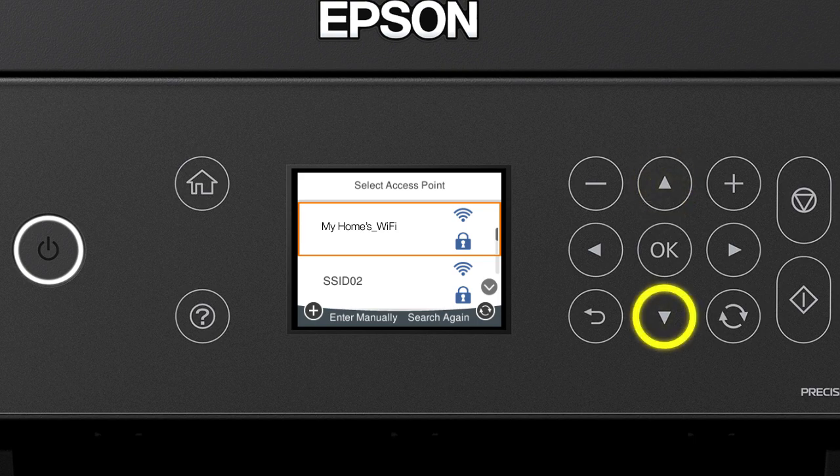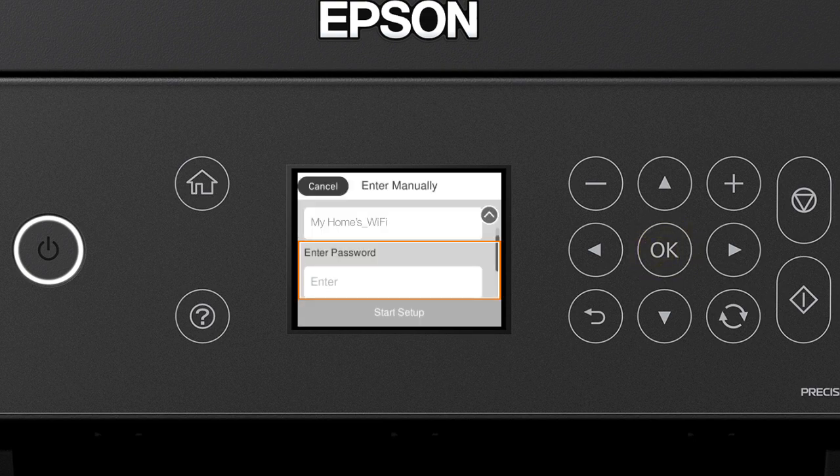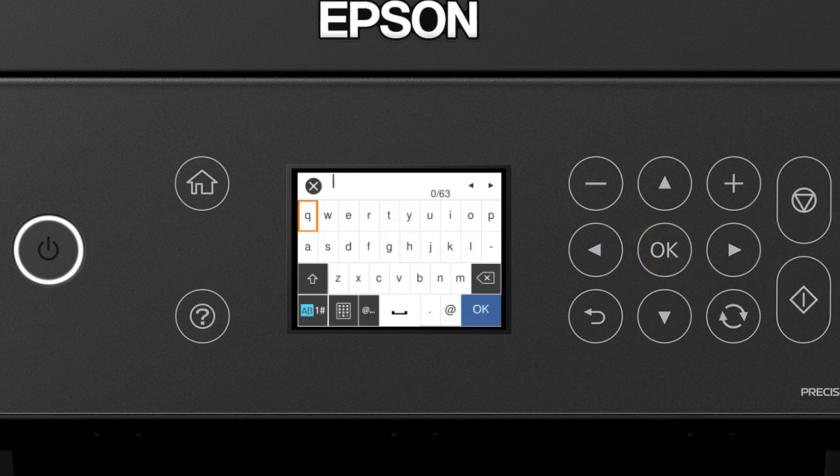Press the Up or Down arrow button to select your network's name, then press OK. Press OK again to select the Enter Password field. Next, enter your wireless password by pressing the arrow button to highlight a character, then press OK to select it.